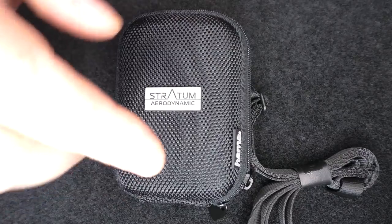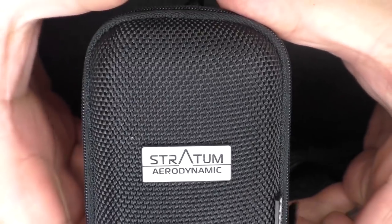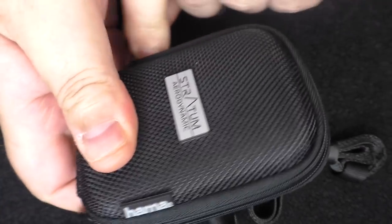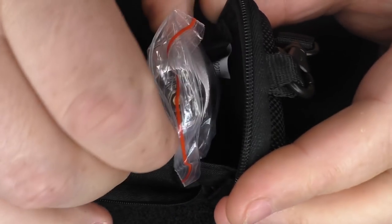My mod arrived in a HANA case — you've got a neck strap, belt buckle on the back, it's a rigid case, everything's well protected, and there's a badge on the front for Stratum Aerodynamic. Open this up and the mod came in a little plastic bag.